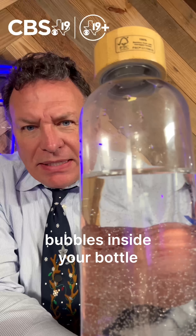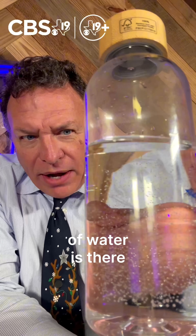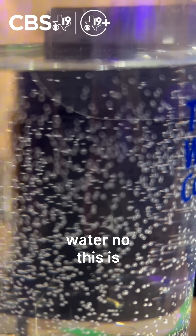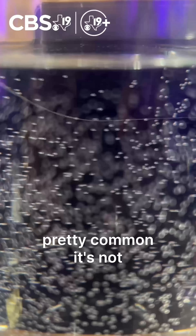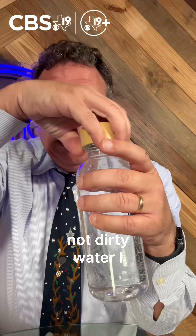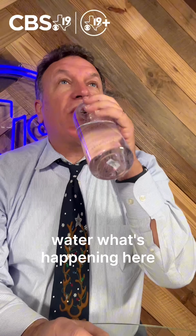You ever notice water bubbles inside your bottle of water? Is there something wrong with the water? No, this is pretty common. It's not carbonated water and it's not dirty water. You can certainly drink the water.